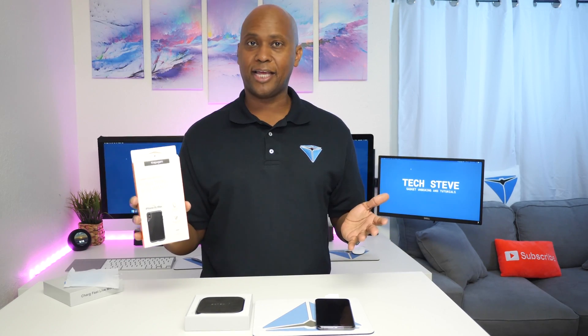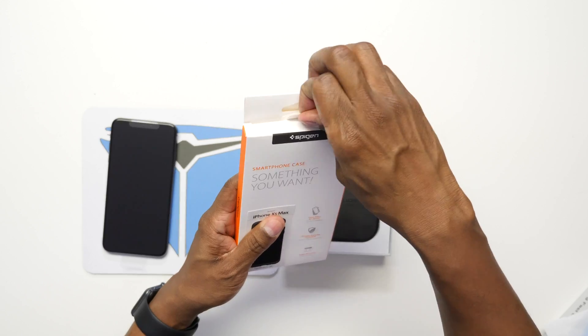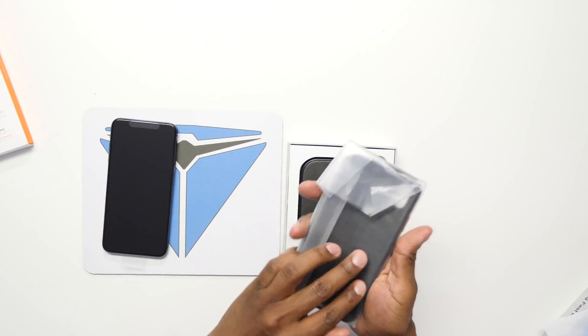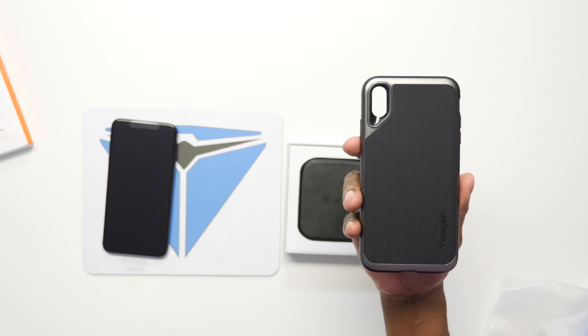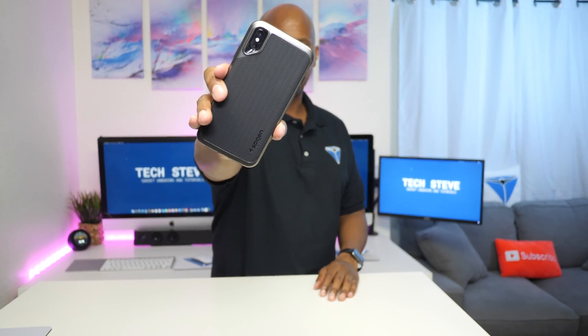You also want to have some type of case right away so you don't damage the phone in case you drop it. I decided to order a Spigen case, which is a basic case but it really protects it the way I wanted. It is QI compatible so you can still use the wireless charging base. This is what the case looks like.